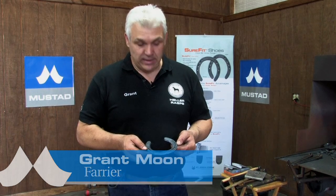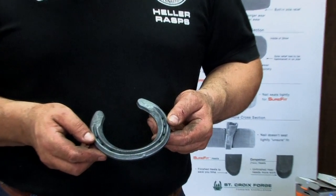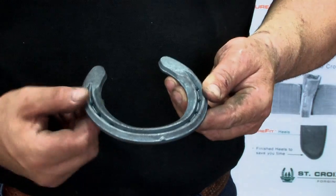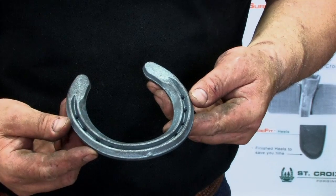What I'm going to do next is clip a St. Croix Advantage front and a St. Croix Advantage hind. I'm going to clip the front with a hammer and the hind with a bob punch. The St. Croix Advantage shoe is a full rim shoe except at the heels, where it has a flatter area to give more heel support.